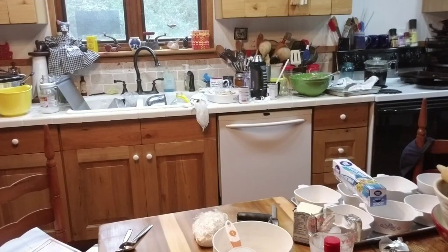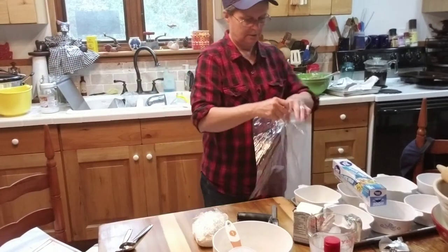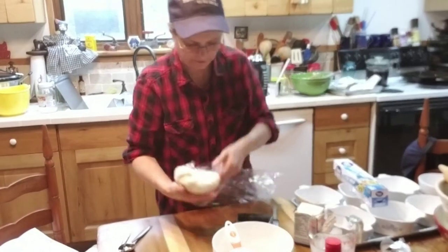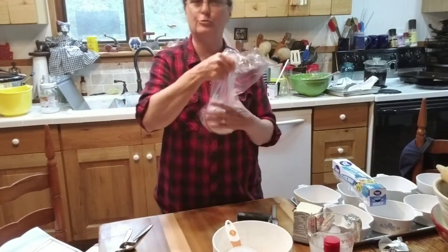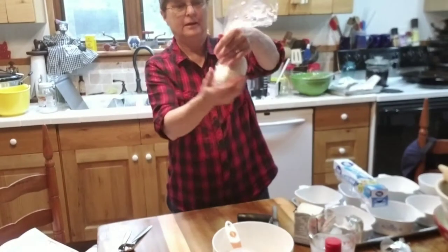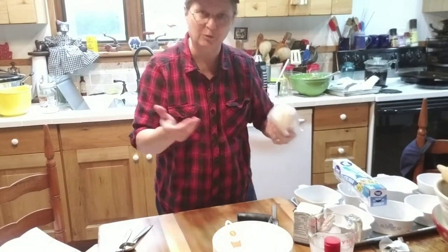I'll get a plastic bag here and put that dough down in the plastic bag, then I'll put it in a freezer bag and label it. And next time we want a pie, I'll do this with my dough and we're ready to go.